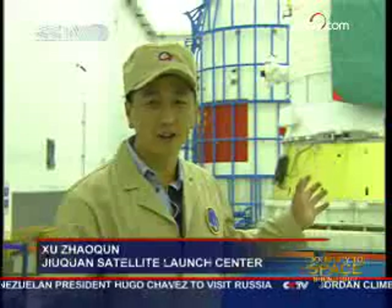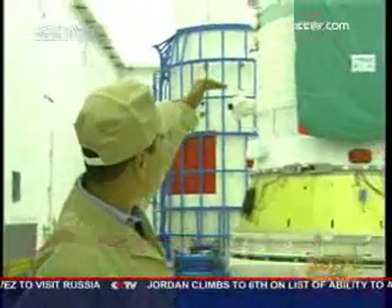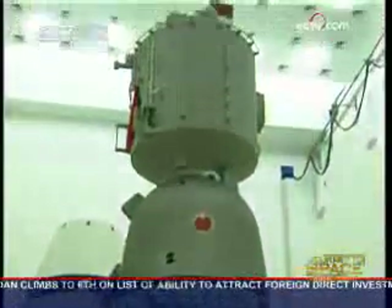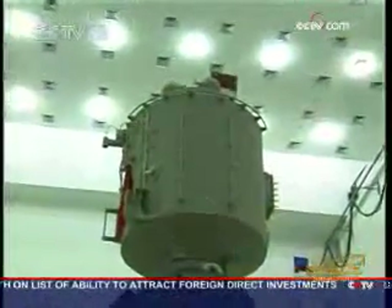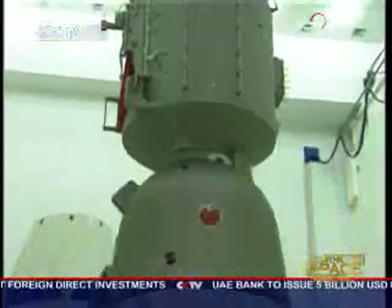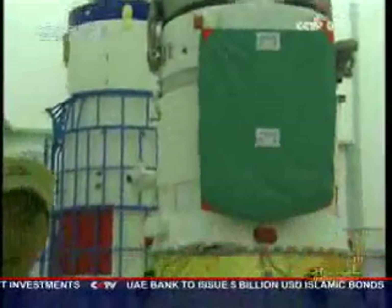Behind me is the Shenzhou 7, but it doesn't look very different from Shenzhou 6. We can see the lower part is the propelled part, and then the return kit, and then the orbit kit. But on the very top of the orbit kit, we can see a very small red box, which is the accompanying satellite.